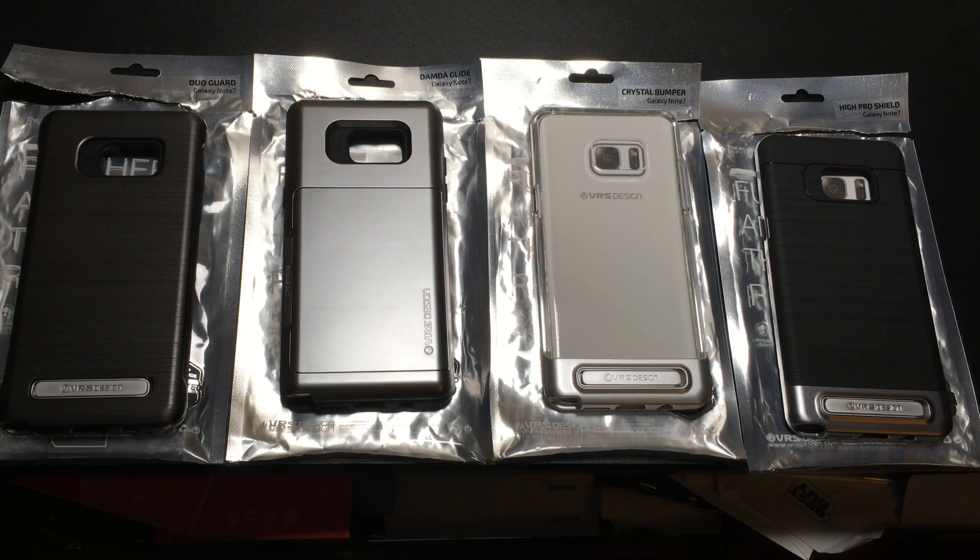Tomorrow Samsung will be discussing the release of the Samsung Galaxy Note 7 — a very much anticipated phone. What I wanted to do is give you early access to some cases that are available today for you to order in anticipation for your Note 7. A lot of case manufacturers like VRS Design understand that and have been creating cases and making them available prior to the release so you can accessorize your phone.